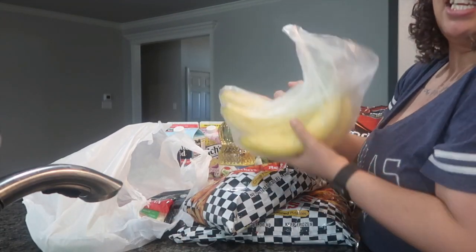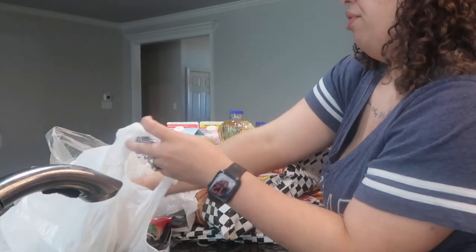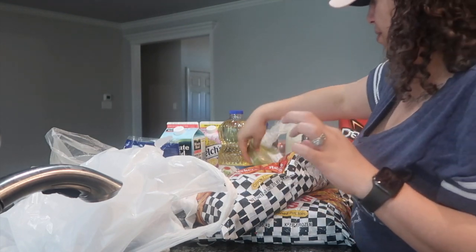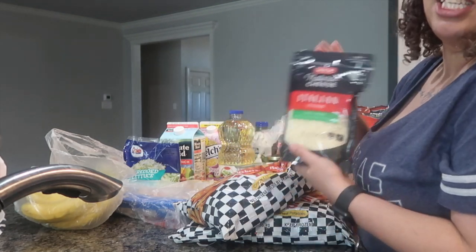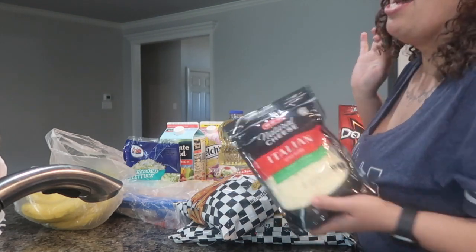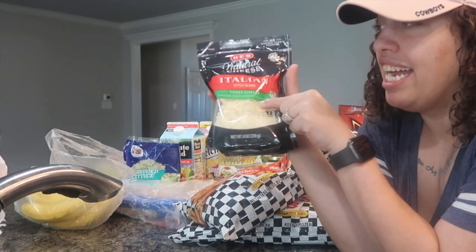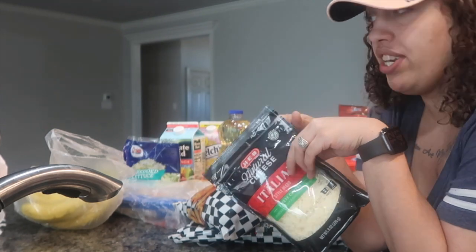They picked up some bananas because he loves eating bananas in the morning. I also picked up some guacamole for the nachos. And then I picked up this Italian cheese — this is not for the nachos, I repeat, this is not for the nachos. It's actually going to be for something else when I make it. But I do have some shredded cheese I'm going to use for the nachos.